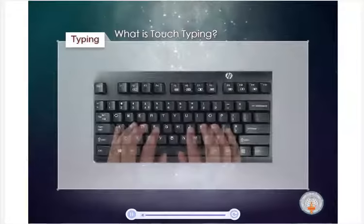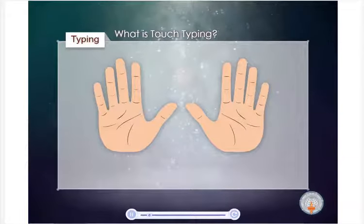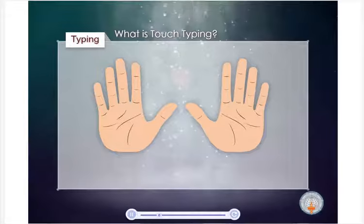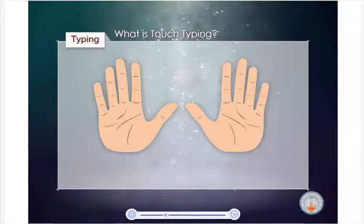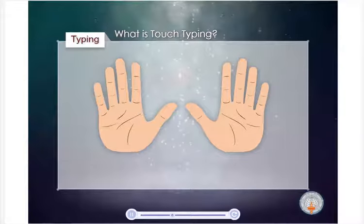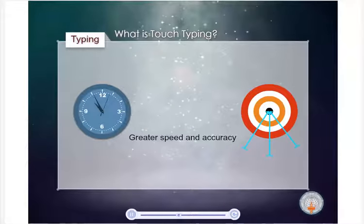Touch typing is a technique for typing quicker and more accurately with all 10 fingers without ever having to look at the keyboard. The advent of electric typewriters brought in the concept of touch typing. This made typing easier as keys needed to be lightly touched, resulting in less effort along with greater speed and accuracy.